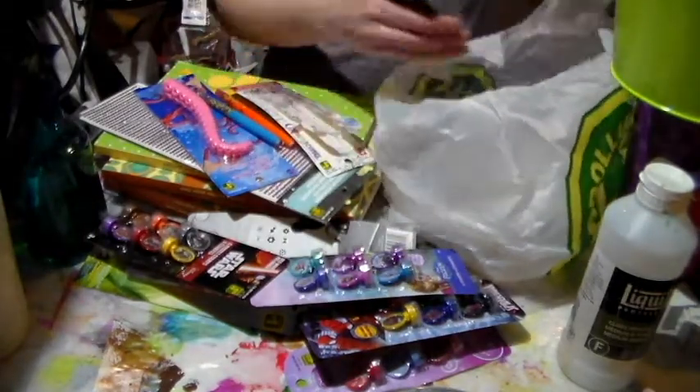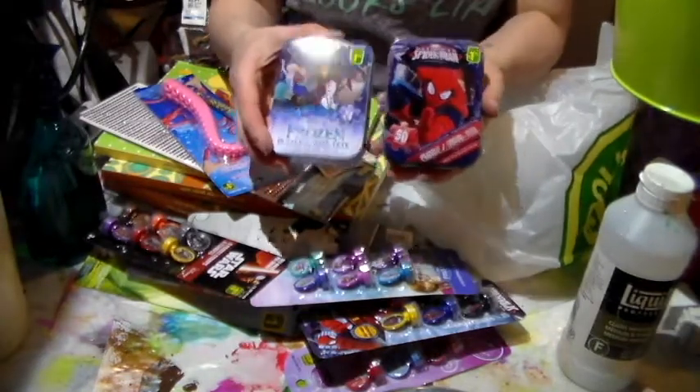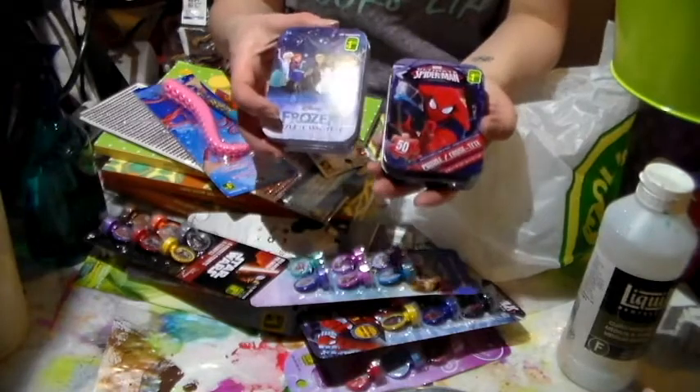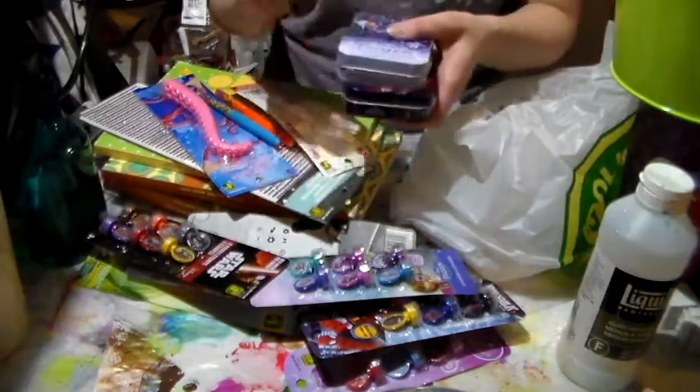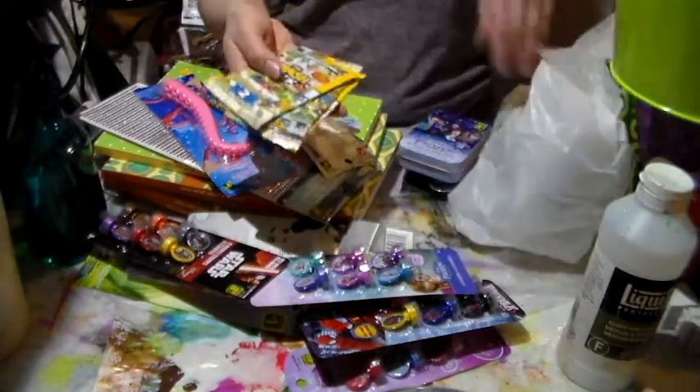I showed you my tin in a previous haul and I loved it so much that I got two more — one Frozen and one Spider-Man. I can use the puzzles and then store my ATCs in there. I thought that's pretty fun. Then I got some more of the Trash Pack.